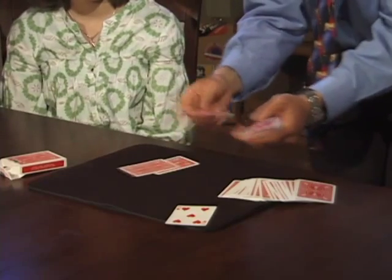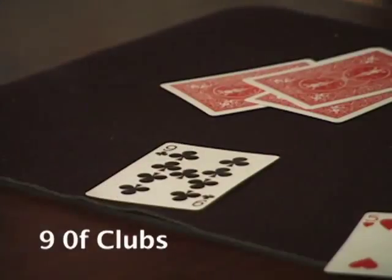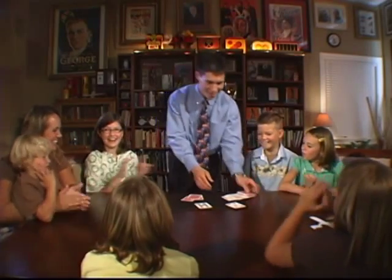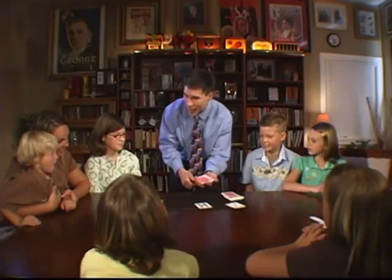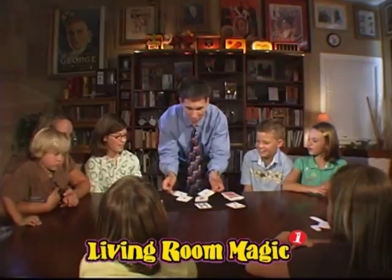One, two, three, four, five — an extra card. Not only have we found Joel's card, but we've also found all four pieces.